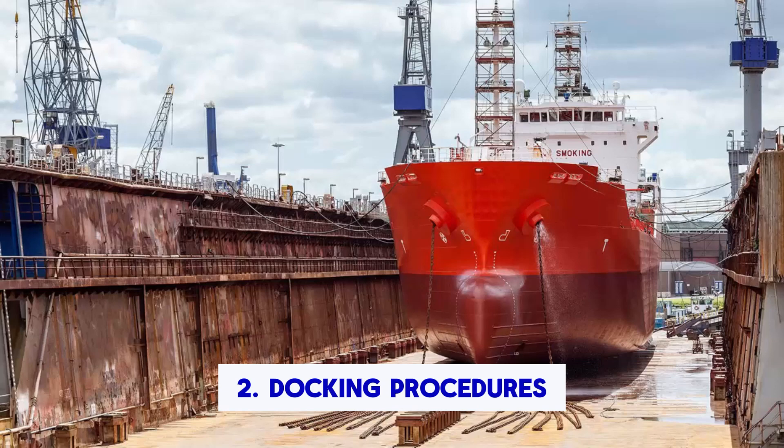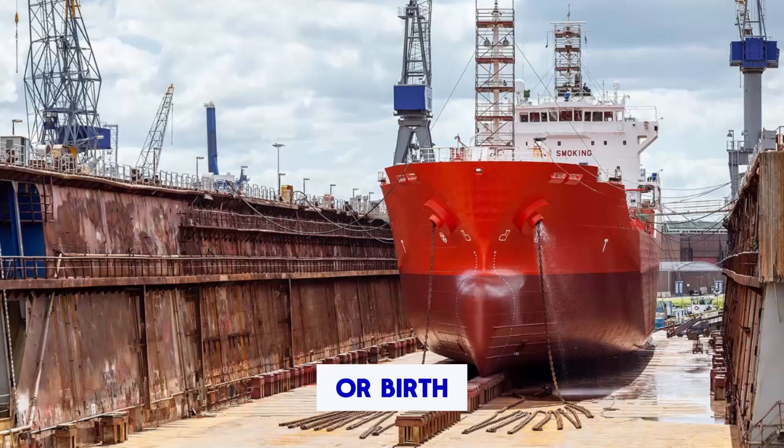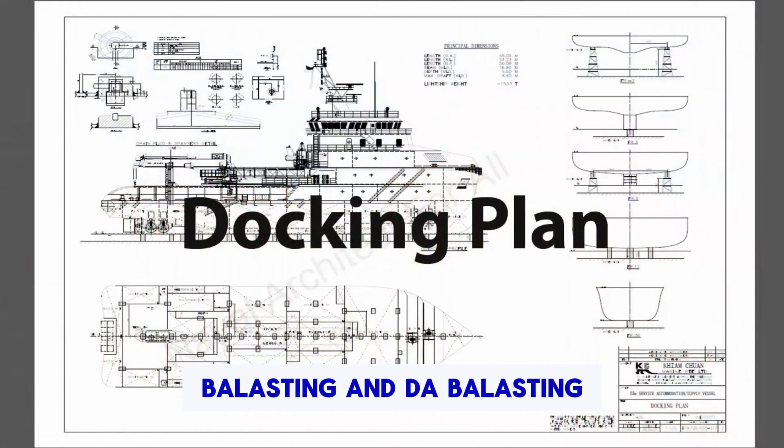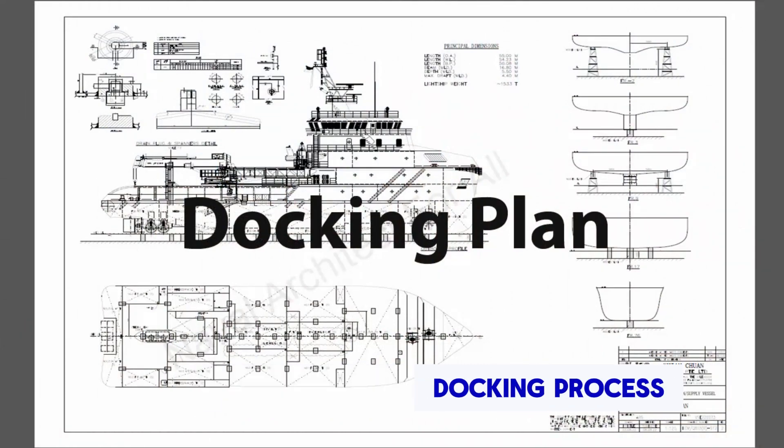2. Docking procedures. The plan will outline the procedures for entering and leaving the dry dock or berth. This includes details on ballasting and de-ballasting to ensure the ship is safely positioned and supported during the docking process.